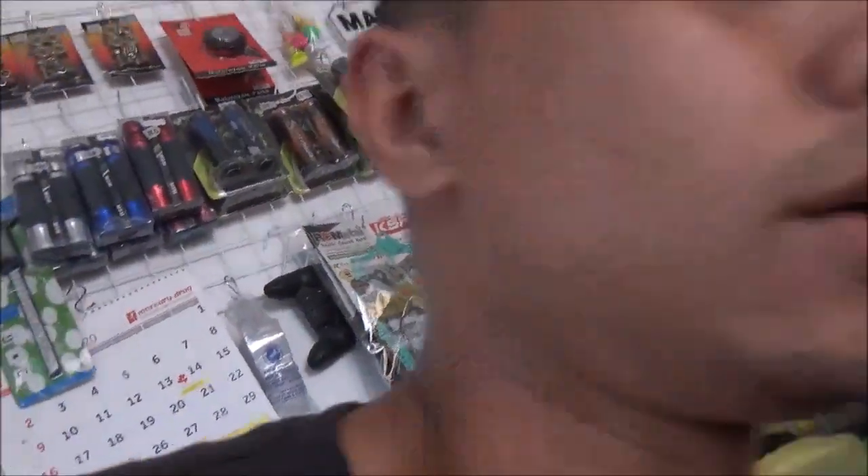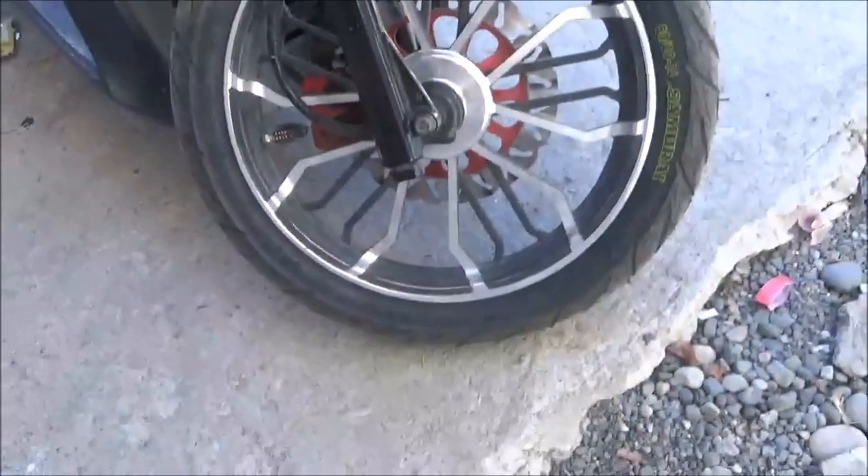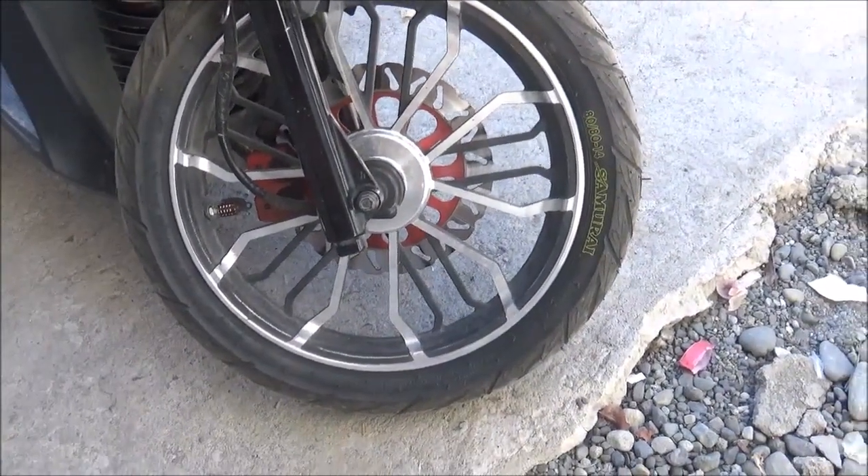So ang pagkakakuha ko dun sa gulong, ang price na is 365. Mura lang siya kasi wholesale namin siya binili. Sinama ko na rin nung kumuha kami ng gulong. So para sa akin is okay naman itong gulong na to. Hindi ko pa siya na-try sa bankingan pero para sa akin, okay lang naman siya pag long ride. Hindi naman kasi pang bankingan itong motor. So ride safe na lang — huwag magbabanking kung hindi kaya.